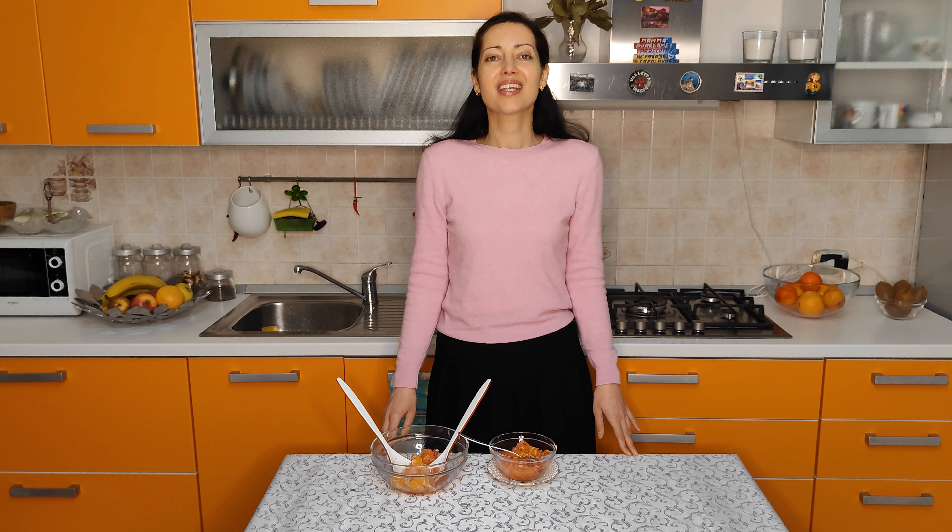Thanks for watching. If you like this video, put your thumbs up, leave your comments below, and subscribe. And remember, cook is love — enjoy your meal. Bye!